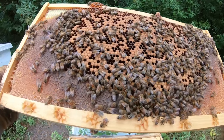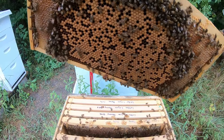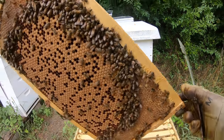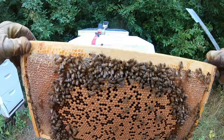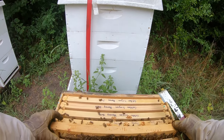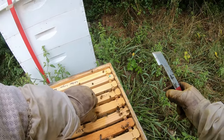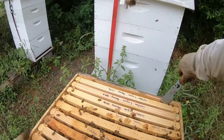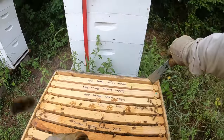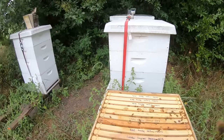They're trying to sting my face — glad you have your veil on. This entire frame is honey, honey, honey — wow, okay, so they're actually doing okay. I think they're starting to ramp down a little bit because it's August. There has not been any rain here for a couple months up in north Texas, but we just got a big rainstorm come through — sorry, that's why they're a little pissy.